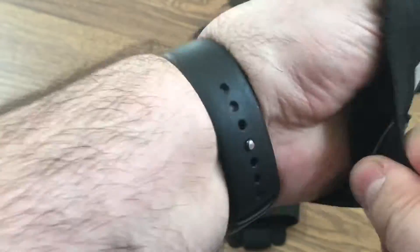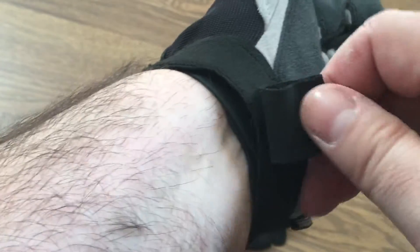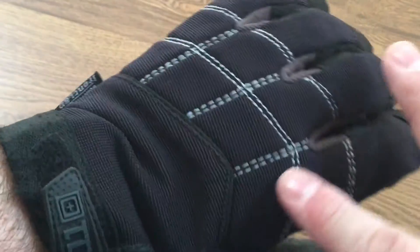Around the wrist it stretches — it has an elastic band. As you can see I have my Apple Watch on, and the glove just goes right over the top to protect your watch. If you need to, you can push it aside. It also has hooks on there so if you have a jacket you're able to attach these gloves to your jacket. They're very sturdy and hold well.